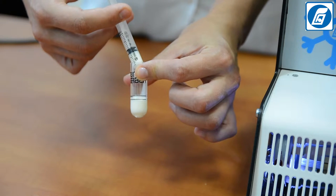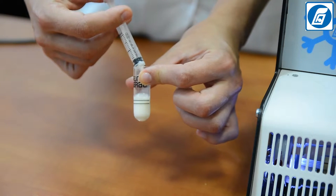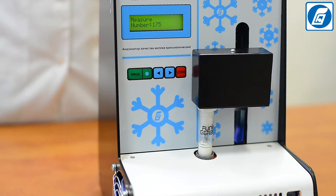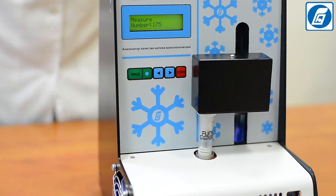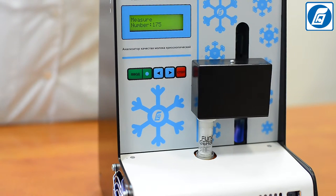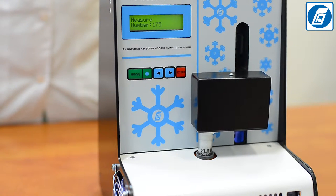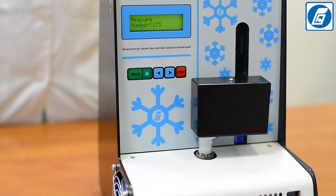Thermoscan Mini is intended for quick determination of the freezing point of milk by the thermistor-cryoscopic method, which is a reference arbitration method of freezing point determination. This method is more accurate and takes priority as compared to other indirect methods of analysis.